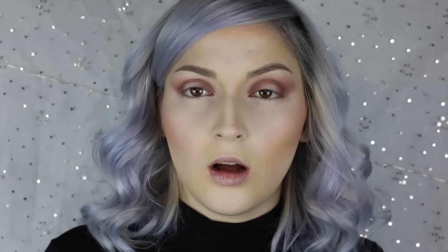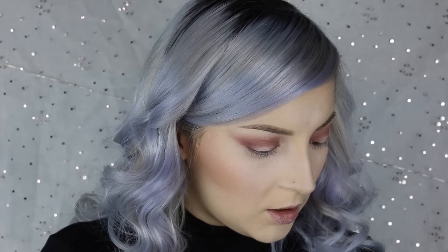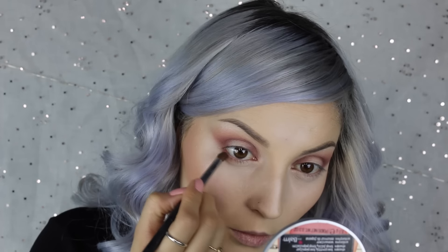Then for my lower lash line, I'm going to take this Morphe brush — it's a C138 round contour. I think this is an old brush too, but I'm going to use this one for my lower lash line. And I'm going to take the color Summer Yum again, take it really lightly, and dust that on our lower lash line. You want to connect it to the top and take it all the way to the inner corner.